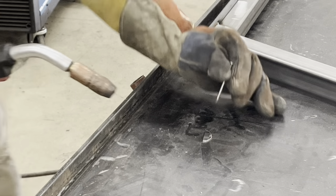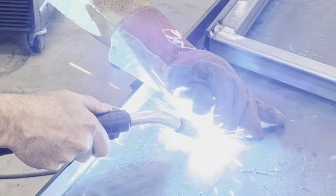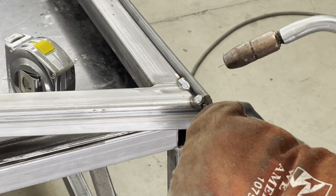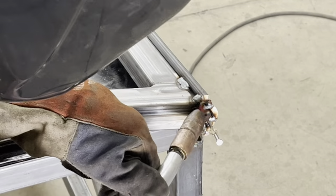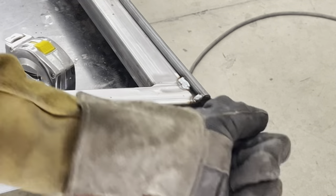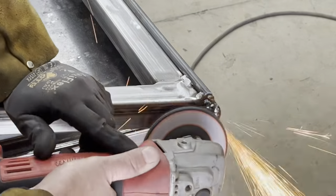Welding a nail or a screw just gives you something to hold on to while you hold the part in place and get it nice and flush. A couple of tack welds, fill all the gaps, and sand it really smooth.